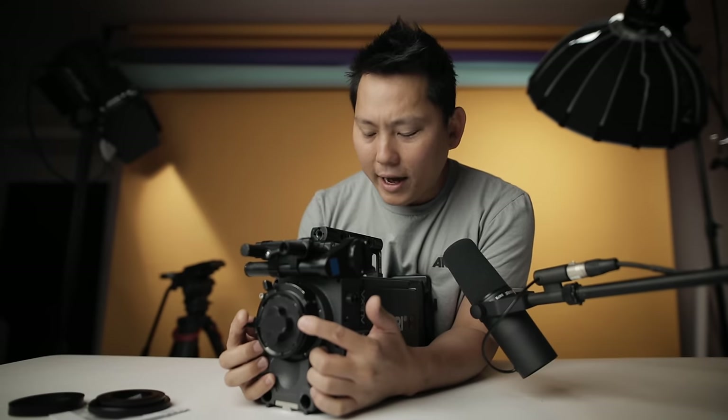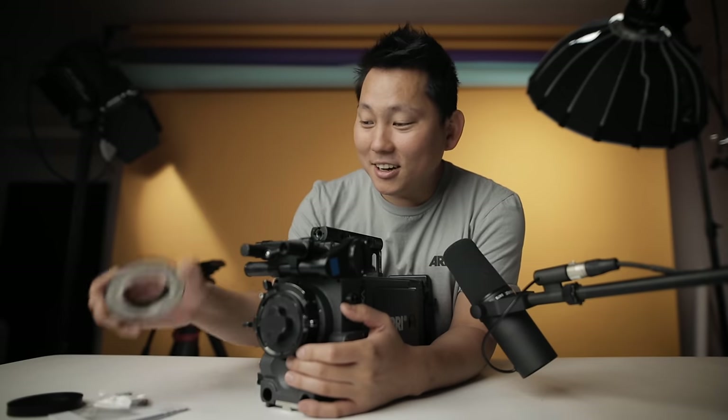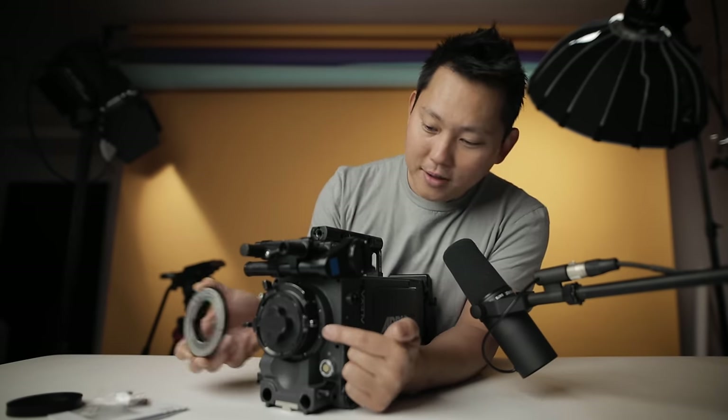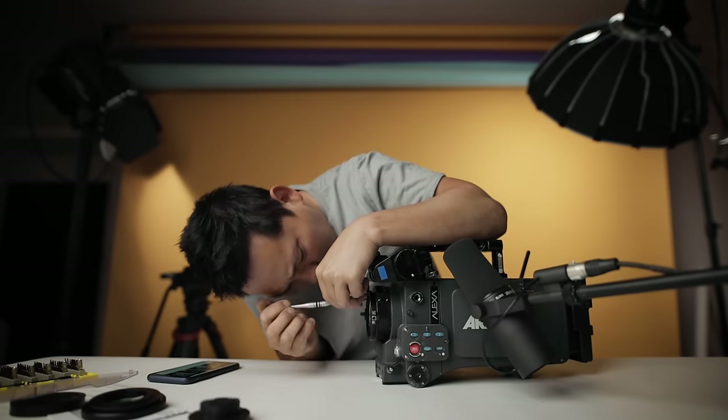This is a PL mount, which is like the industry standard for professional lenses. PL lenses are fantastic, but they're also very expensive. So this has to go in place of here. First, I gotta take these screws off. Oh my God, these are on here incredibly tight.